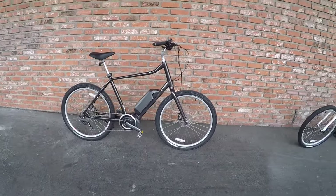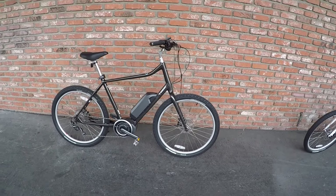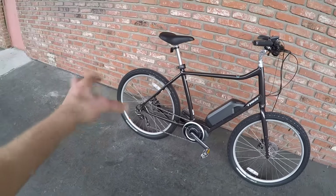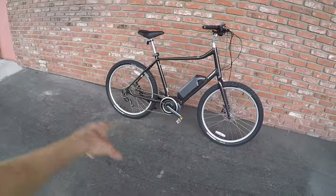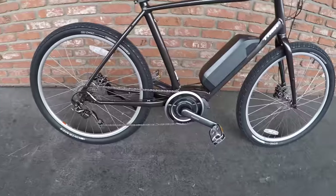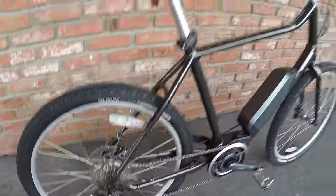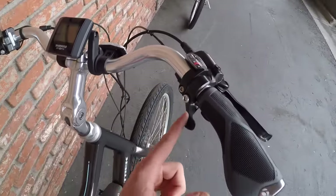The Shimano Steps system is relatively new. I saw it on the Raleigh Maseo IE in 2015 — one of the first bikes to have it — and it had an internally geared hub. Apparently that hub was having some difficulties, because this is a powerful system, and if it's pulling while the hub is being shifted, that could be problematic. This one uses a standard cassette — pretty high-end Shimano Deore, 10 speeds, with a trigger shifter and a nice little window up top.